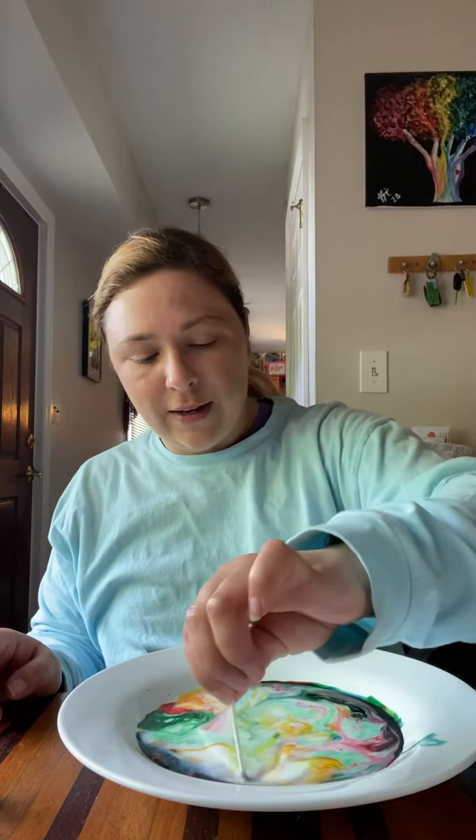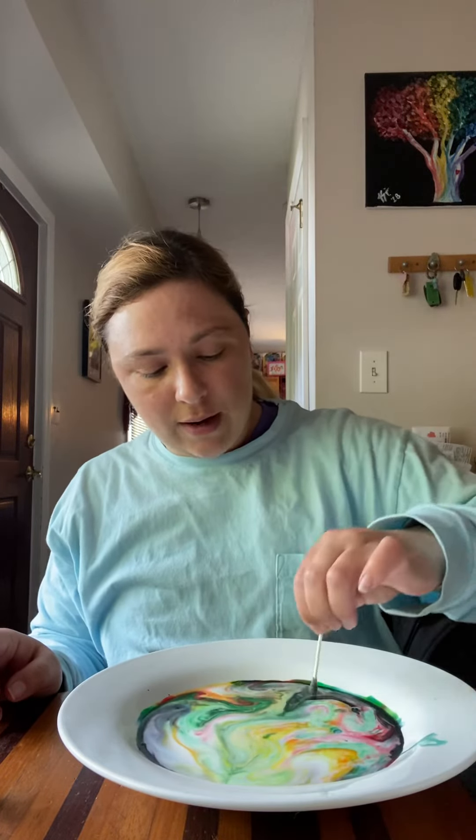Super cool, right? Made a really fun picture. And if you want, you can just sort of swirl everything around. Thank you for doing an experiment with me today. Hope you have a great day. Stay safe, and I will talk to everyone soon. Bye, guys!